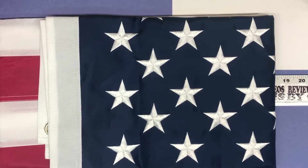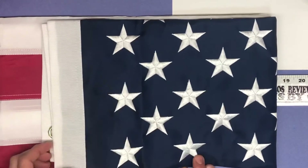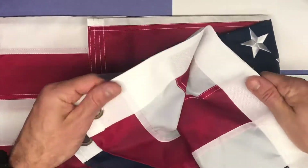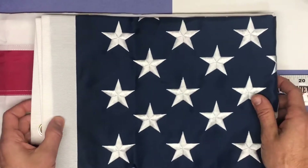This is the three by five size and the best thing to point out is just how everything's stitched on nicely and how reinforced it is — you've got some nice grommets in this reinforced area so those should not tear out.